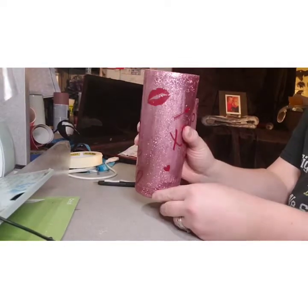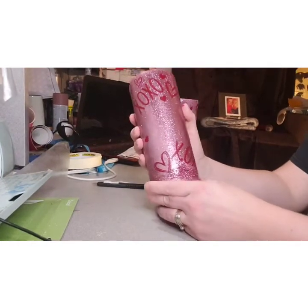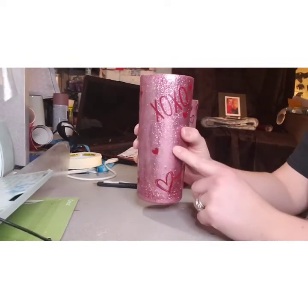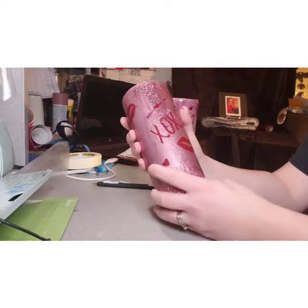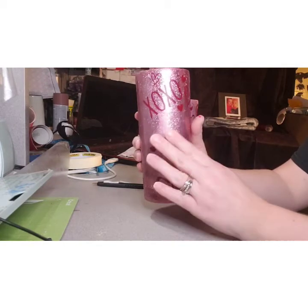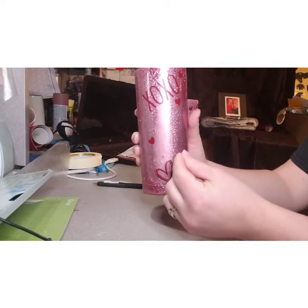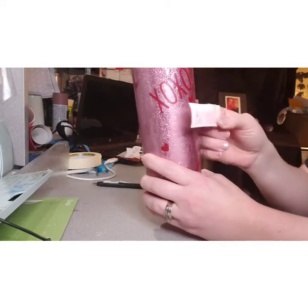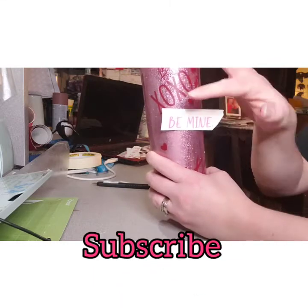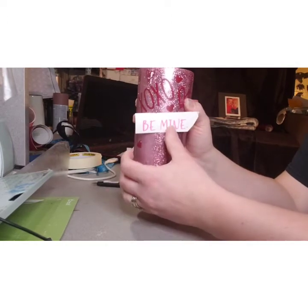I'll go ahead and put the decals on. These are the decals I want to peel off — I'm going to spray paint these and then peel off the ones I want so the rose gold glitter shows through. Make sure your words aren't going to overlap with the vinyl you'll put on top of the paint after you epoxy. I put little pieces of scotch tape on the back of these and stick them where I want, making sure the other vinyl won't overlap.